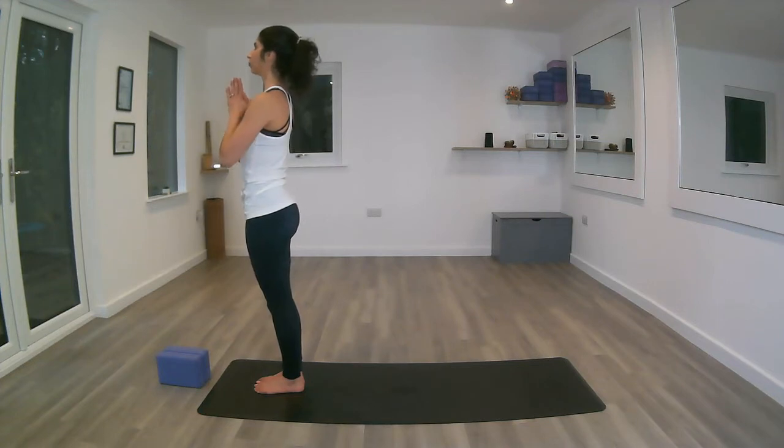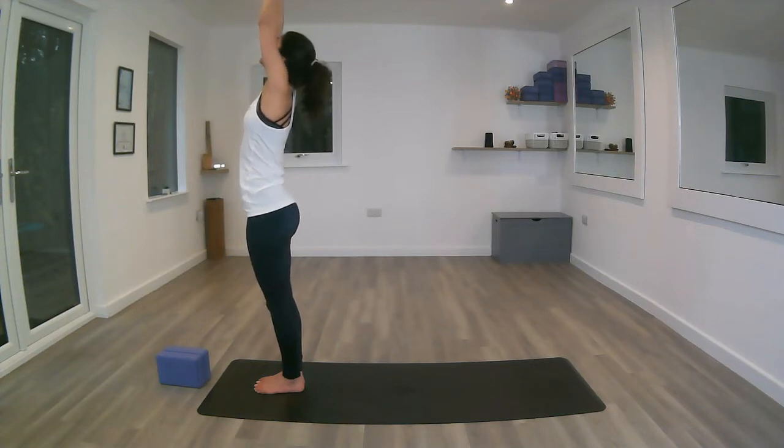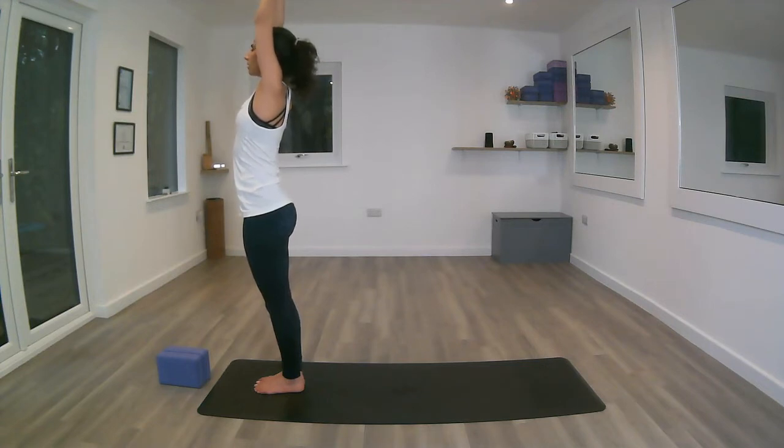Inhale, reaching up with the fingertips, keeping the gaze to the thumbs if that feels okay for the neck. Exhaling the shoulders down — if that's too much for the neck, feel free to come back to a neutral position with the neck. Inhale, keeping the navel engaged, bringing the biceps alongside the ears.